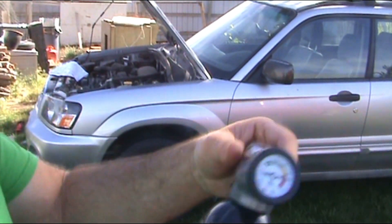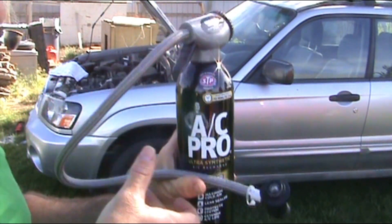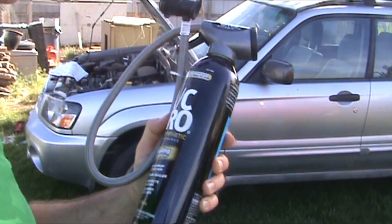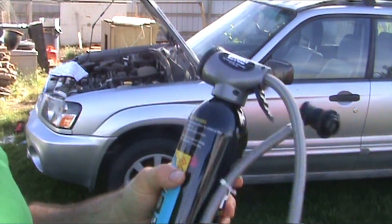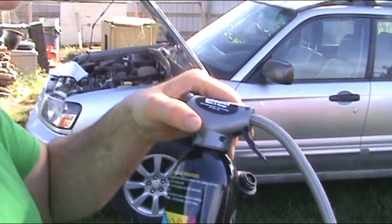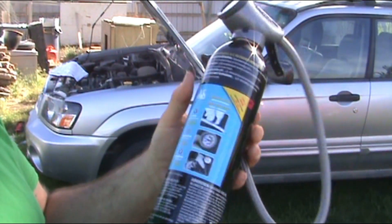We are using the AC Pro — it's their top of the line product. They have cheaper ones, but I've used this one before and it works really good. When you buy it there's a seal right in there, you have to unscrew this, take off the seal and then put the lid back on.